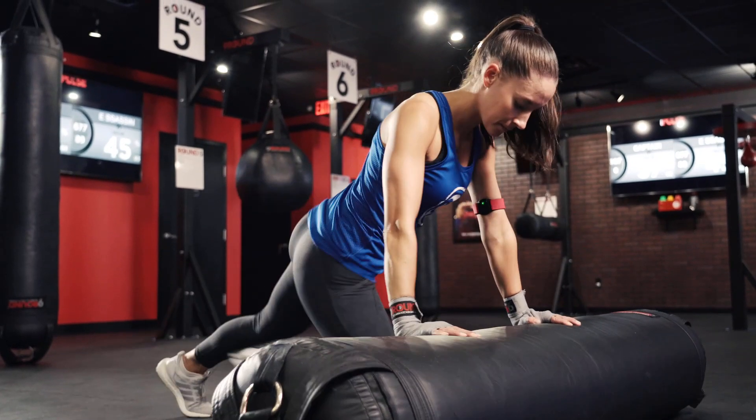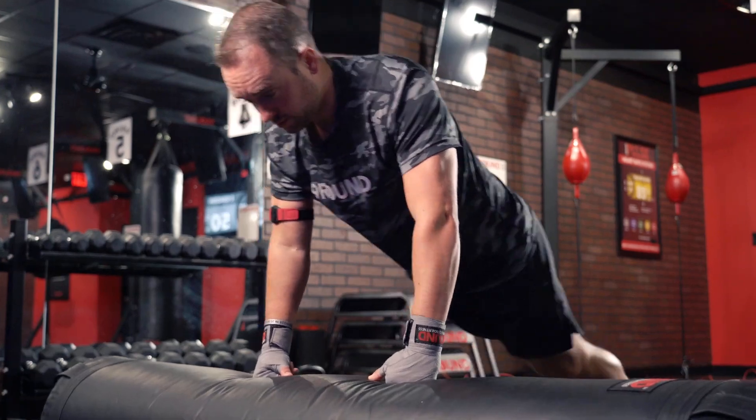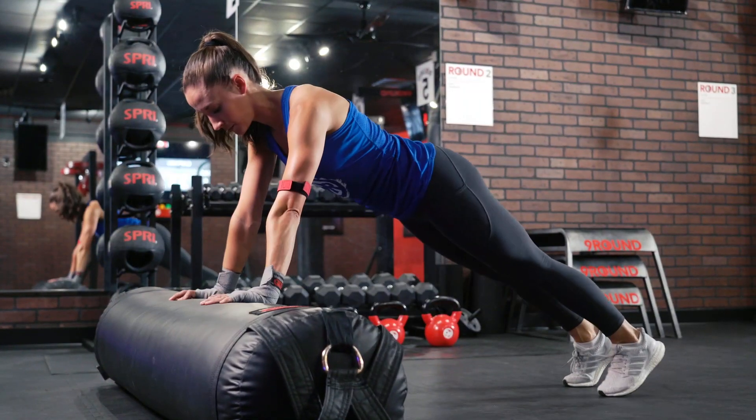This week's Chow, our challenge of the week, we are at round two. We're going to be working a ground bag push-up plus two ground bag knee strikes. That is one.